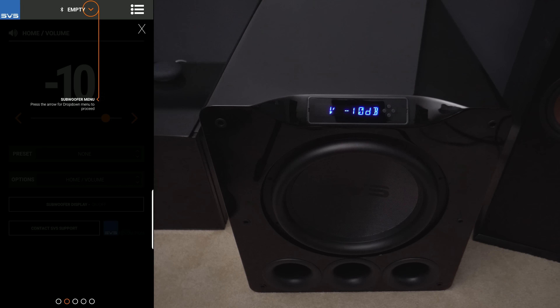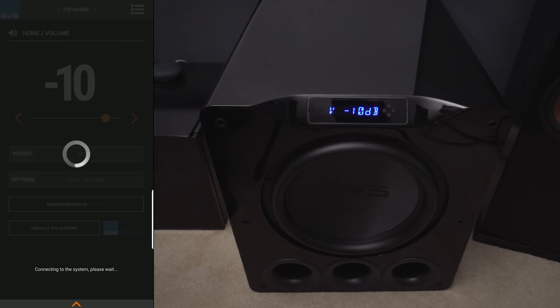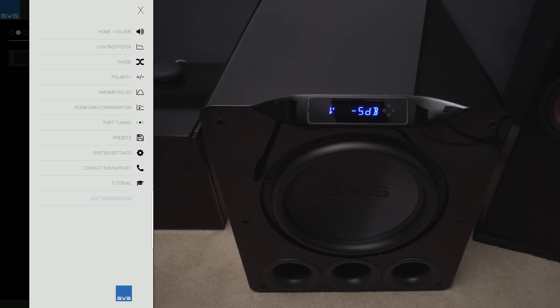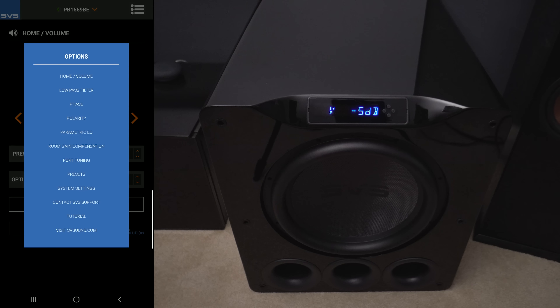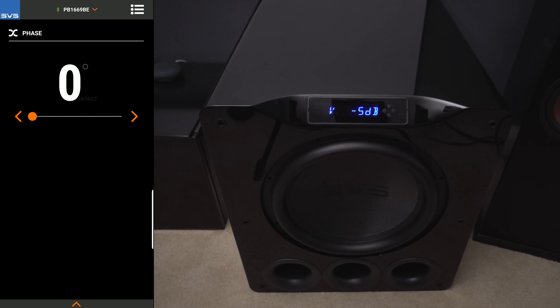The really nice thing about this subwoofer, aside from having controls right on the front, is that it actually comes with an app. You can download the SVS app and control pretty much every setting on this subwoofer right inside it. Once you connect your subwoofer — the process was really easy — the first thing you'll see is the decibel level. You can drag it to whatever level you want, set presets, go to the preset screen, put it on custom and make your changes. These are all things that would normally force you to get up, tilt the sub, or move it to get behind it. They're all right here in the app — definitely really nice.